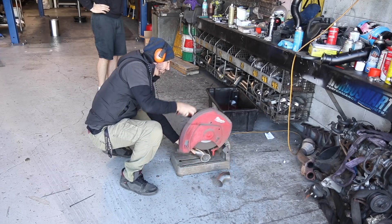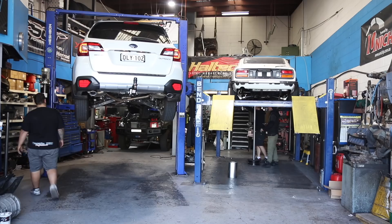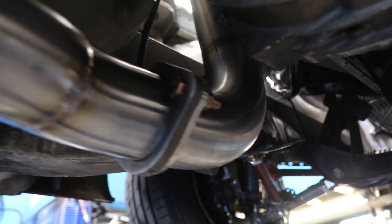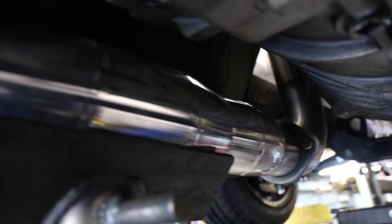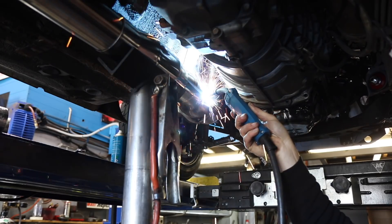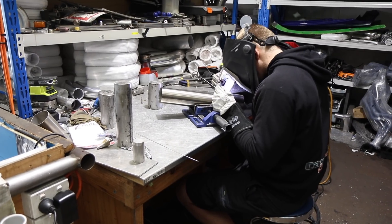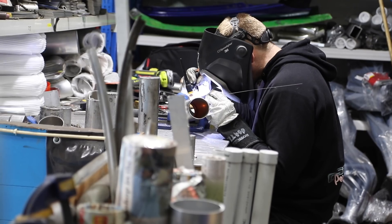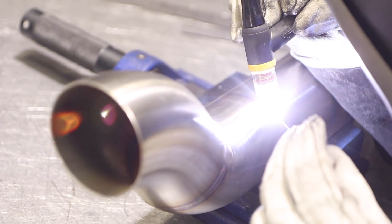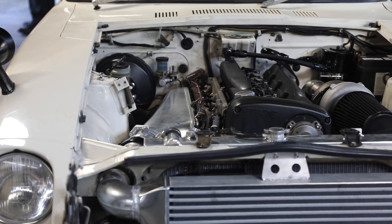Once we've cut some bends, we can lay out all of the different components under the car to make sure that they're going to fit. Once everything is laid out perfectly, we can tack the pieces together and then Chris the master welder can finish off the system. Once the system's finished, the car is back on the transporter so we can finish it off before it goes down to get a wheel alignment.